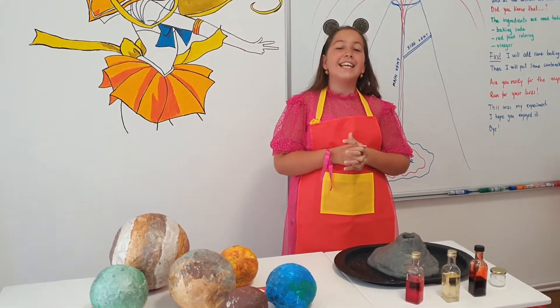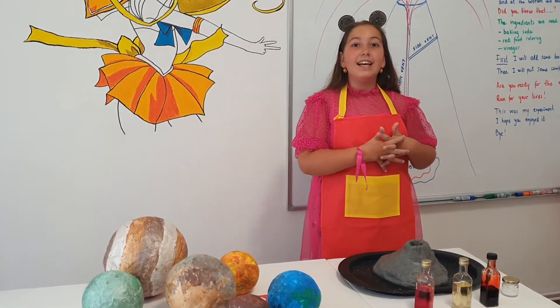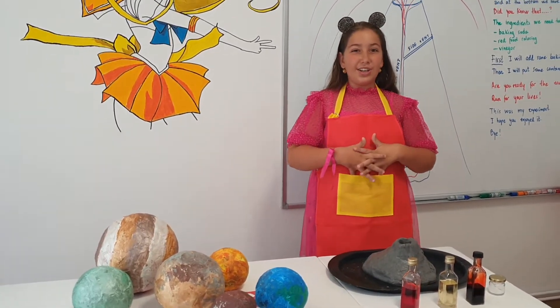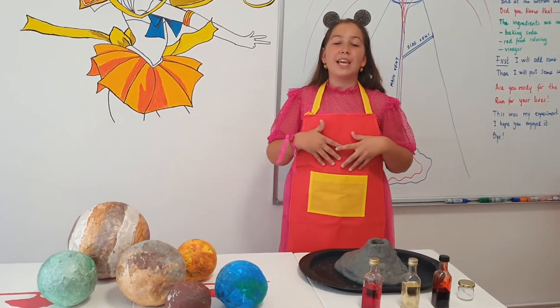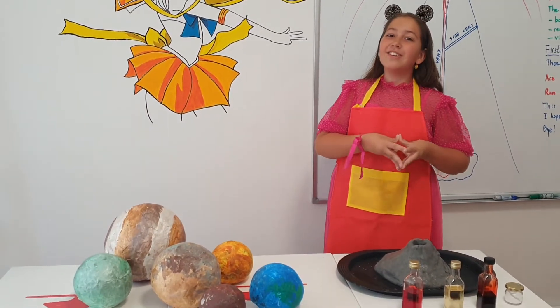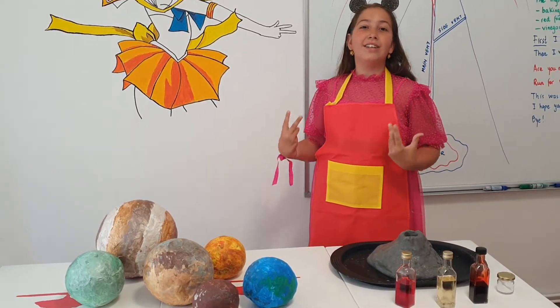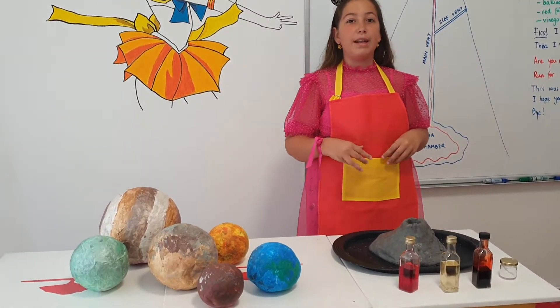Hello, my name is Mary and today I am going to make an active volcano. Don't forget to like, subscribe, and ring the bell.